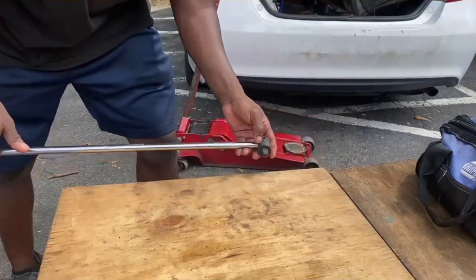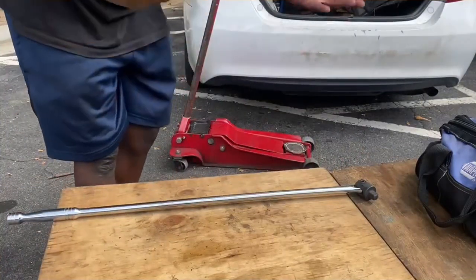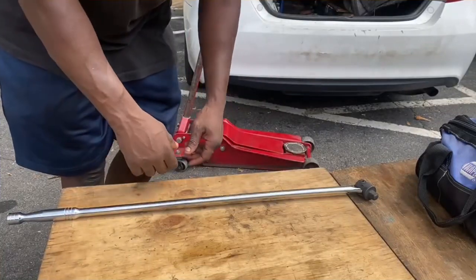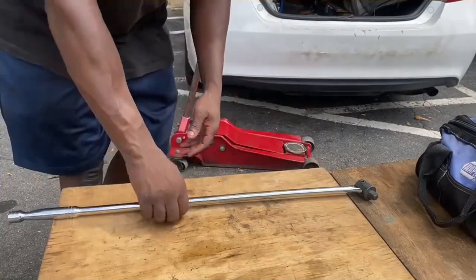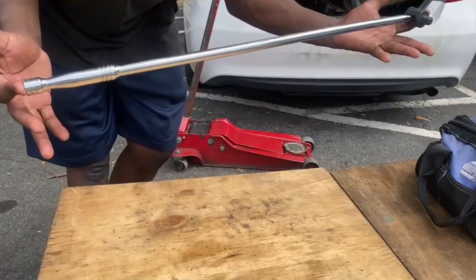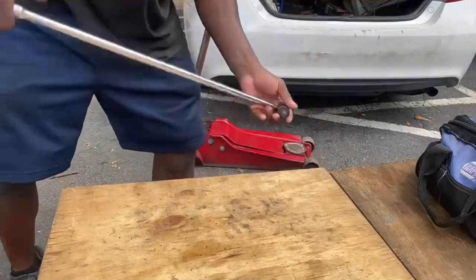Using those four-ways, you don't get a lot of leverage — you have a tendency to use your foot on them. Even if you get Triple-A and they can't get it off, they're going to use a four-way anyway. You don't want to do that. Get your breaker bar. You can buy one of these online — Amazon — get at least a 14-inch. That way, if you're not that tall, you get a little bit more leverage to pull up on it.